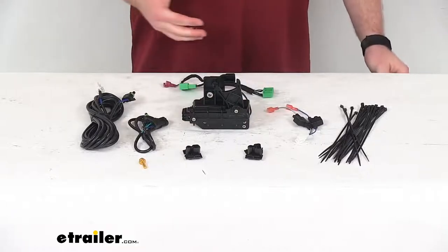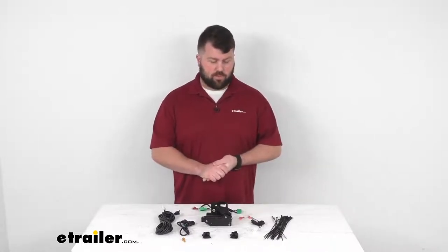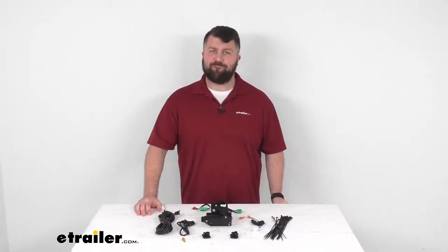So if you are wanting to make your tailgate and your truck bed a little bit more secure, this system is going to work really well for you. That completes our look for today. Again, I'm Michael with eTrailer.com. Thanks for watching.